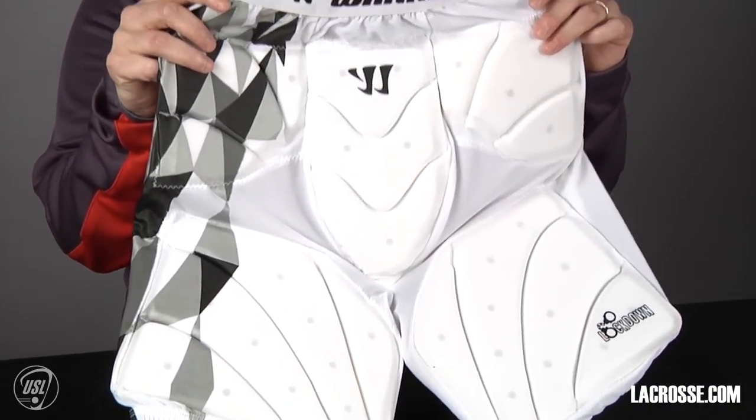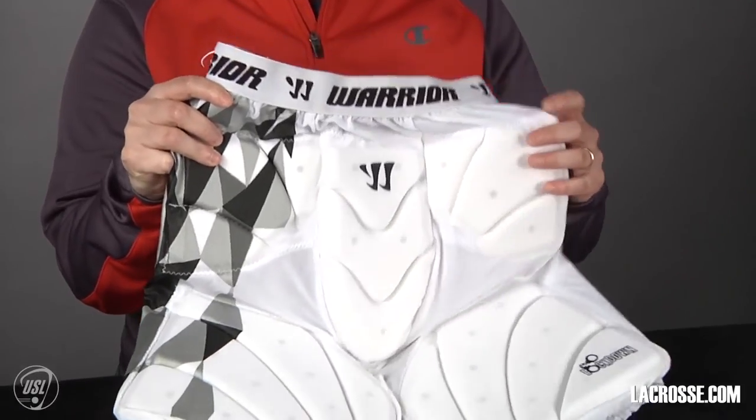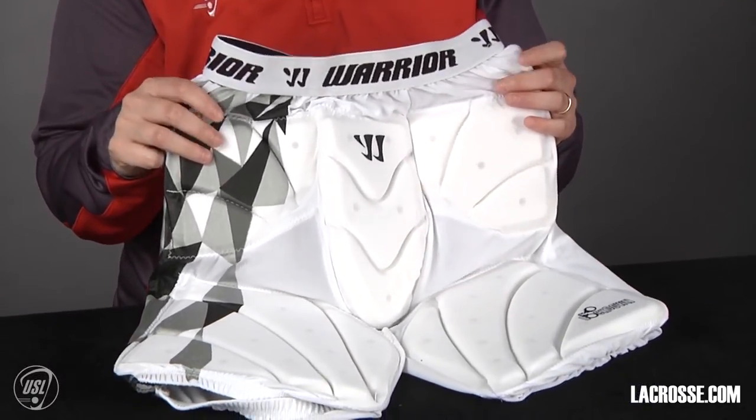Often you'll see them come sort of like spandex with pads inside of them. They have pads on the thighs and on the hips, and again they're required for play for youth and high school. If you have any other questions about youth lacrosse women's goalie equipment, please contact uslacrosse.org or lacrosse.com.